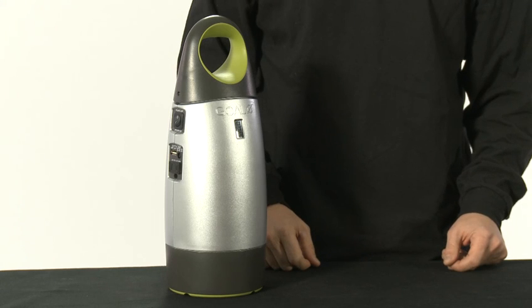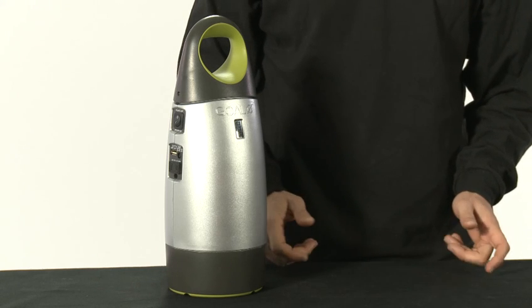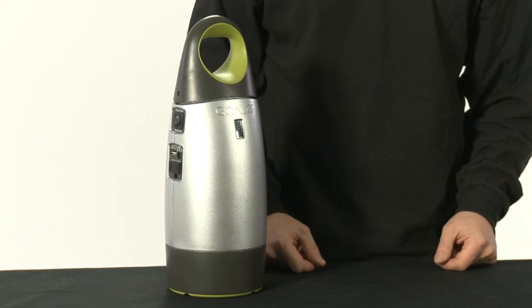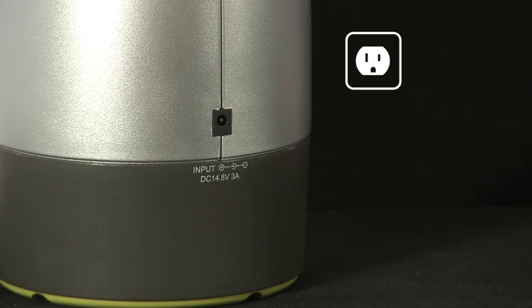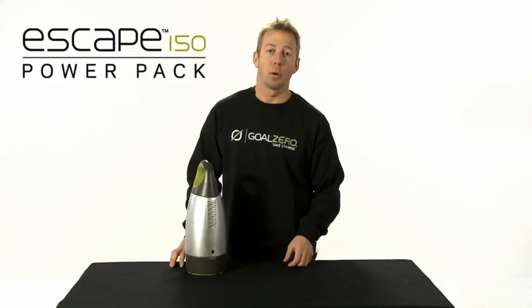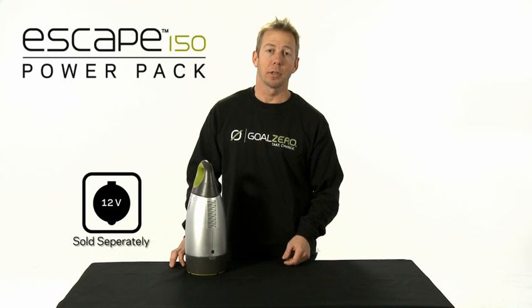The Escape 150 is great. It's your all-in-one power solution and provides 150 watt-hours of power. You can recharge the Escape 150 with the included AC wall adapter, any Goal Zero solar panel, or with a 12 volt adapter.